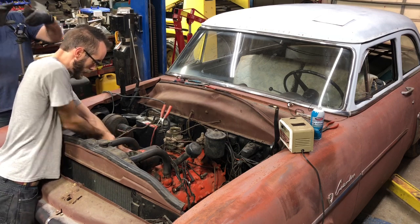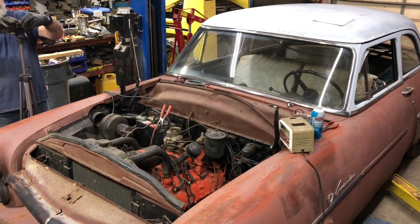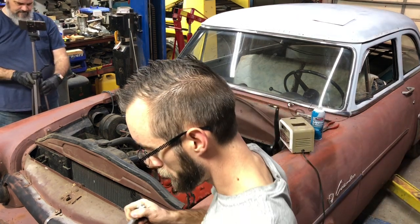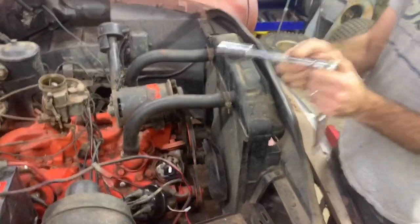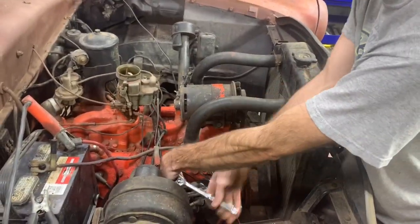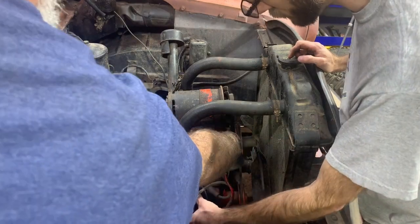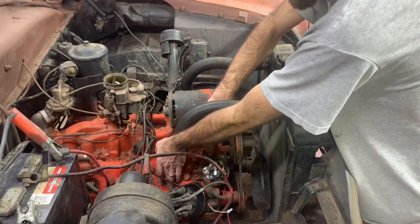What we're going to do right now is pull the number one spark plug out and verify that the distributor is in the correct spot. You do that by pulling the plug out, sticking your finger over the spark plug hole, and cranking the engine over with the distributor cap off. You look where compression happens in relation to where the distributor is rotating. Number one is right here - about where that screw head is, or a little bit over.